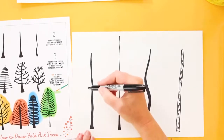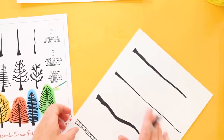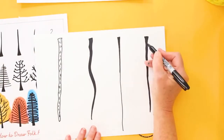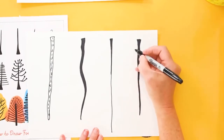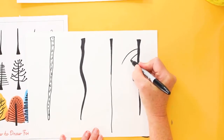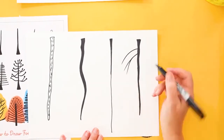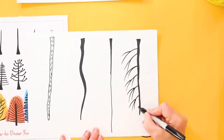Now the fun part. I like to turn my paper around because my hand has a natural tendency to draw an arc this way. I'm going to put my marker down and then sweep it up. You can do any types of lines that you want — this is more of a realistic looking tree.